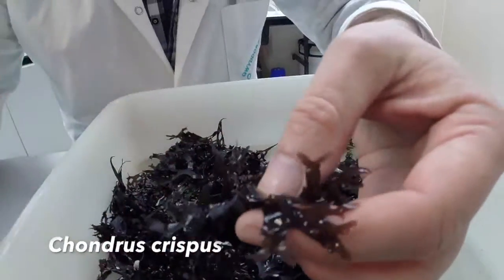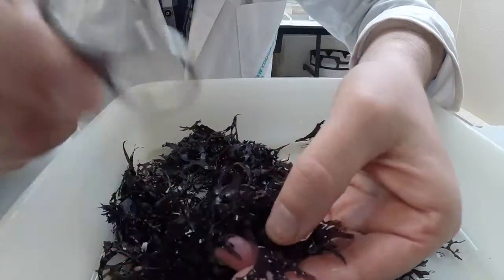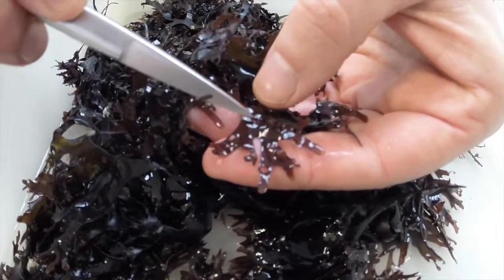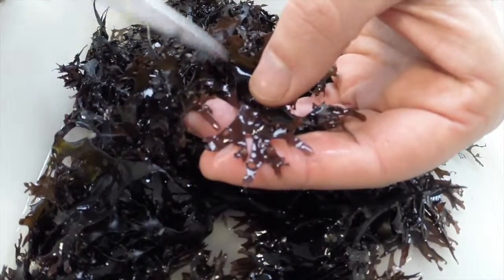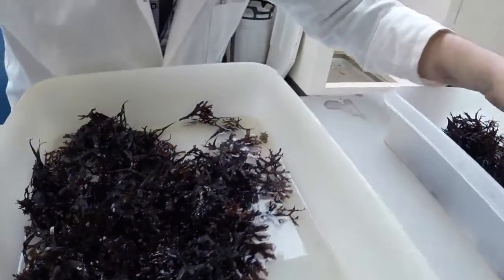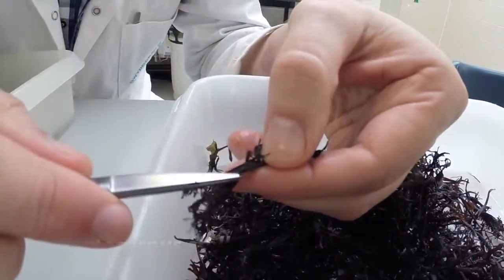This is Chondrus crispus — a flat red alga. We can see it's very flat along its axis. We can't see any cortication or channelization on the edges. These holes here are where small reproductive bodies have been lost, so it's reproductive right now. This is called Chondrus crispus, also known as Irish Moss. Whereas if we look at the closely related species here, this is Mastocarpus stellatus. Now, sometimes it looks very similar, if not semi-identical to that.